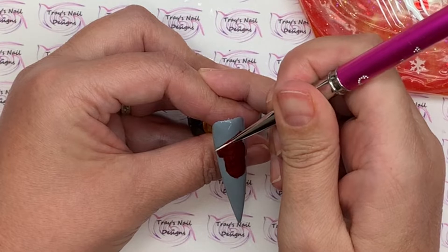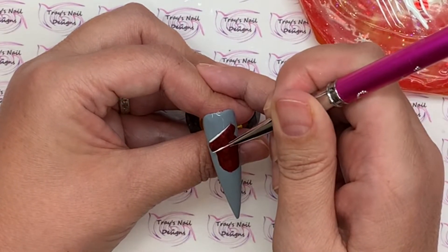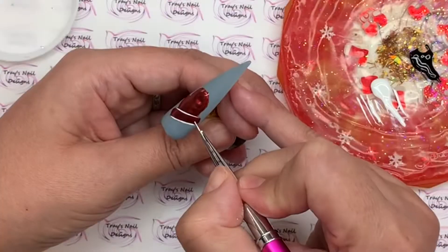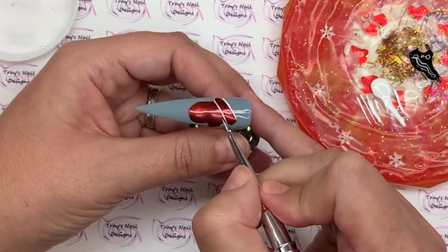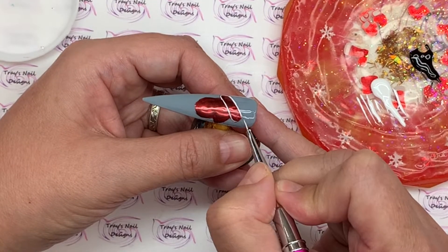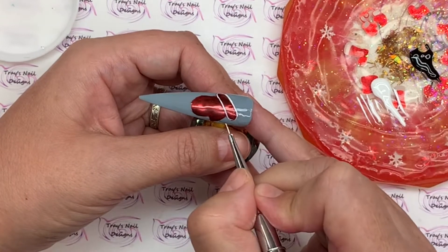I'm going to come in with my striper brush and outline that mitten in white gel polish — outlining it all over. Give it a full cure in the lamp. Then I'm going to come in with a layer of base coat.